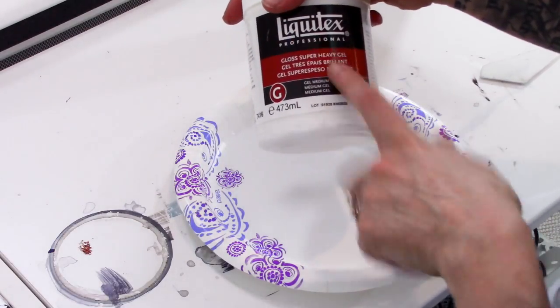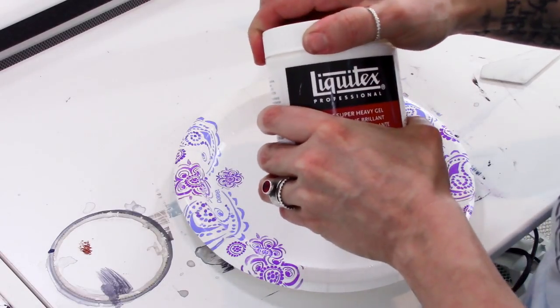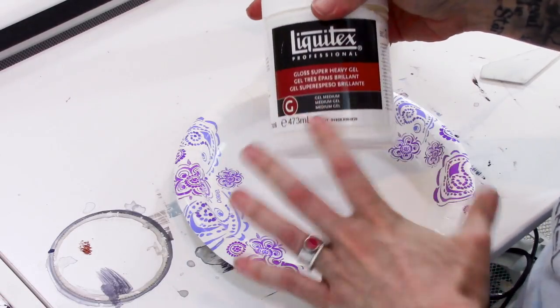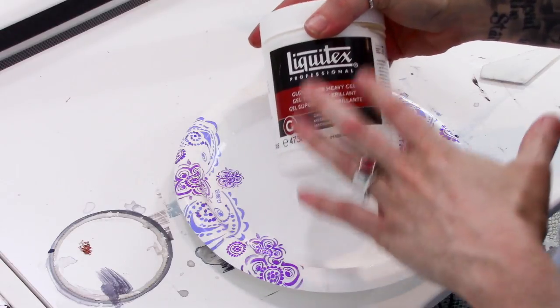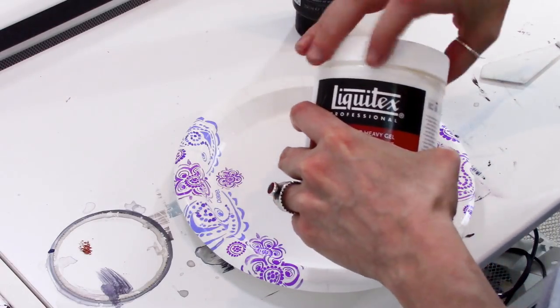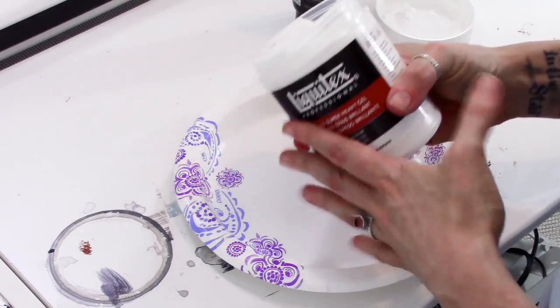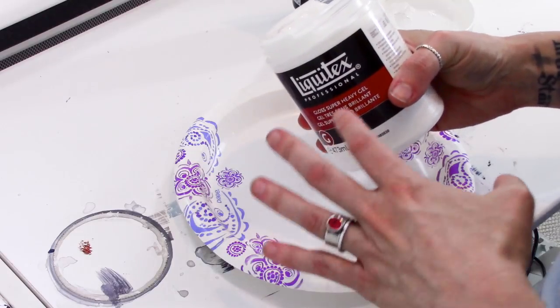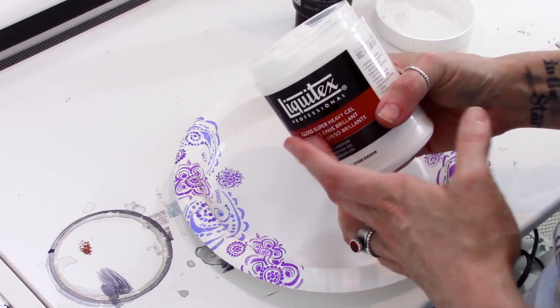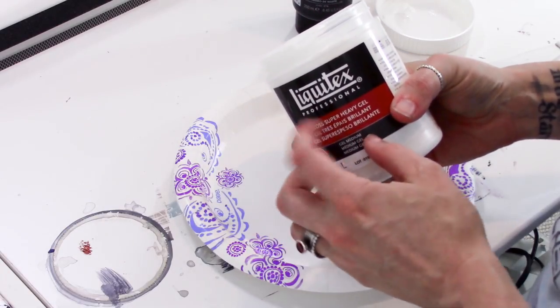I'm going to use gloss super heavy gel. You could also use gloss heavy gel — you want to use the gloss heavy or super heavy. You don't want to use paste of any kind; the paste is going to flake after a while and it doesn't stick to the glass real well. This doesn't stick to the glass perfectly either, but it's going to last longer than paste and the pouring medium will actually help adhere it to the glass better.